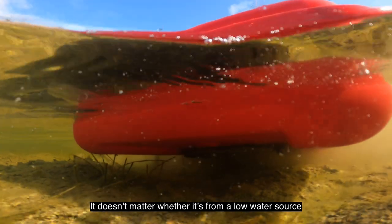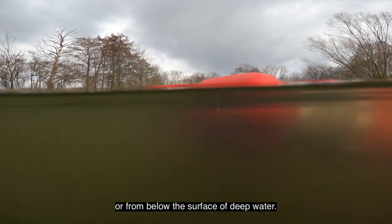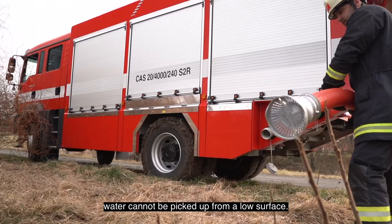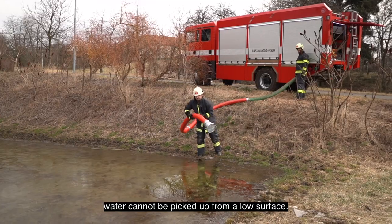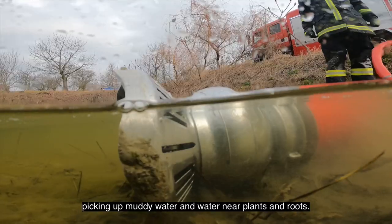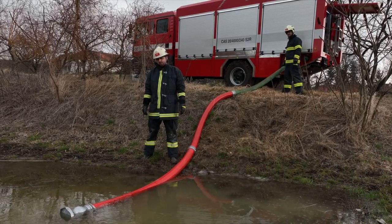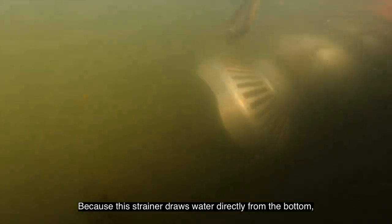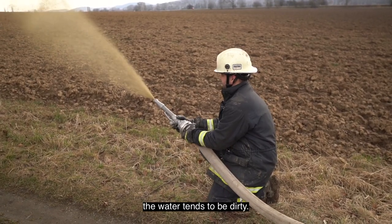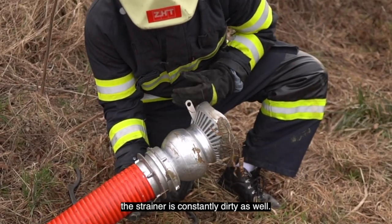It doesn't matter whether it's from a low water source or from below the surface of deep water. With a standard suction strainer, water cannot be picked up from a low surface. The standard strainer has trouble picking up muddy water and water near plants and roots. Because this strainer draws water directly from the bottom, the water tends to be dirty, and this strainer is constantly dirty as well.